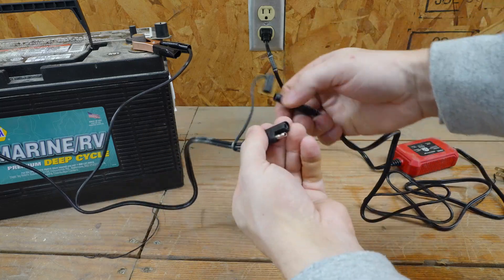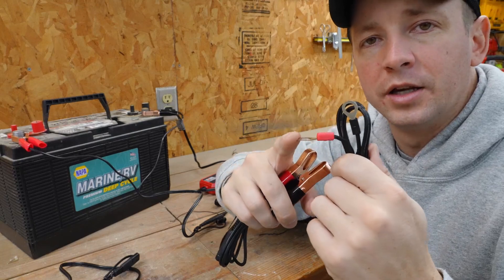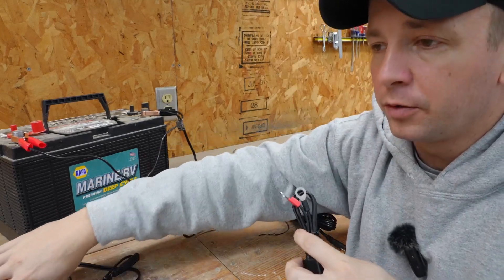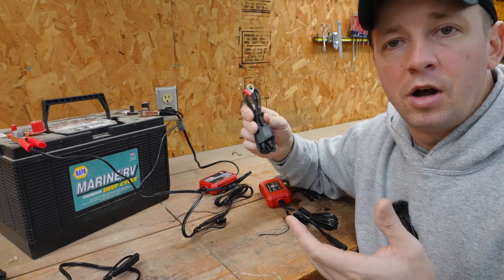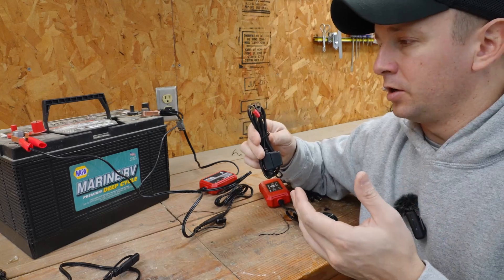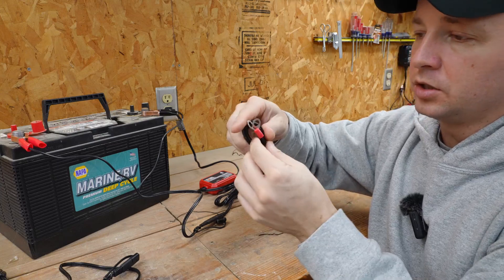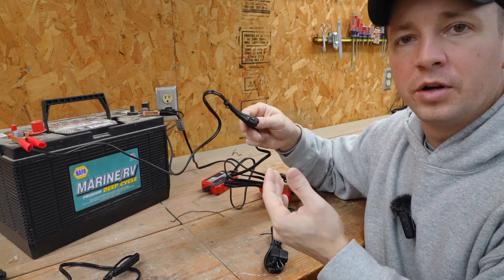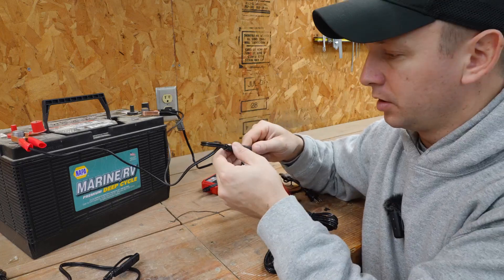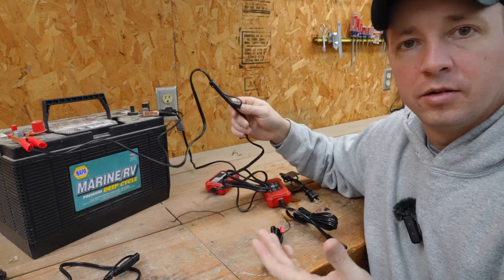You're going to get alligator clips, if you want to use alligator clips like I've got on my battery here, or you've got the eyelet connectors. The beautiful thing is, if you use your lawn mower occasionally and you want to be able to disconnect the charger quickly, you can just hook up these eyelets to your battery. And then whenever you want to keep it on the float charge, you can just hook it up — no big deal.